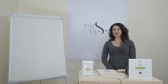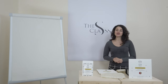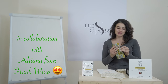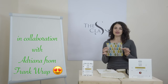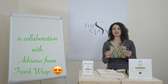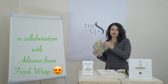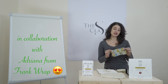Hi everyone, today we have a bit of a different type of video — there's no cloak, no knowledge pill. Today we're doing a video in collaboration with Adriana, who is the owner and founder of Frank Wrap. She makes these nice cotton wraps — they are waxed — and they've become pretty famous because they are used instead of cling film. They are amazing for a lot of different reasons: one is that they are reusable, so you can reduce your plastic use by a big amount. The other cool thing is that when you use them to wrap food, they make the food last much longer — whether you're using it for your cheese, your fruit, or your bread, it increases the shelf life of these products.